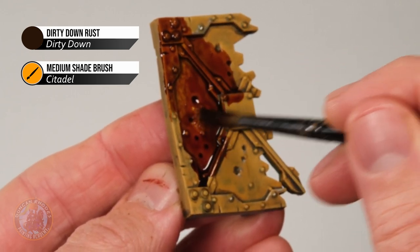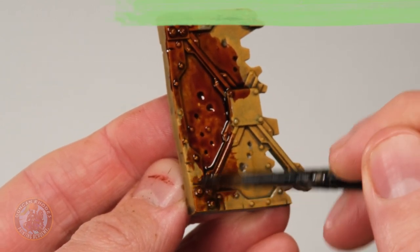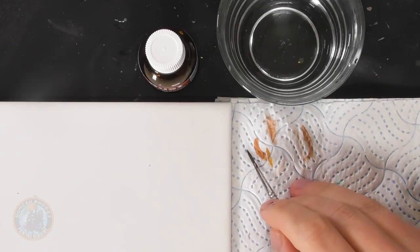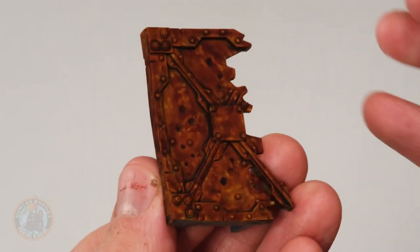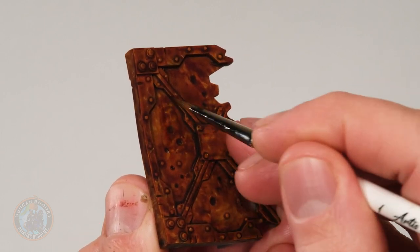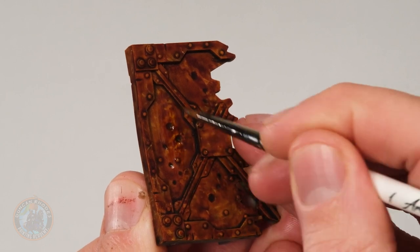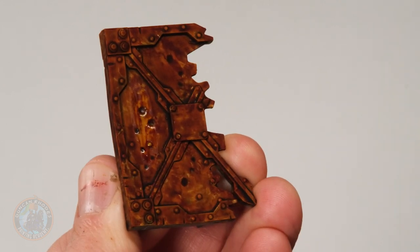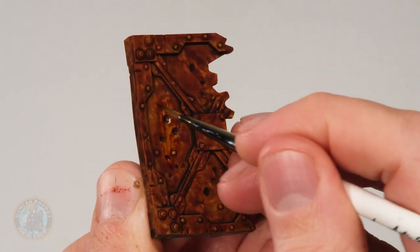Once dry, the really fun part begins — almost etching into the paint to get a rusty, streaky effect. All you need is water, because that reactivates the paint. Use a medium-sized brush with a fairly good point — I've got a size one here — and just get it damp. Don't put loads on or it'll go out of control; use tissue to remove excess, almost as if applying a wash but with just water. Then apply it in downward strokes; at first not much happens, but the more you do it, it starts wiping away and as you go downward you get that streaky appearance. Clean your brush periodically and keep going until you're happy.